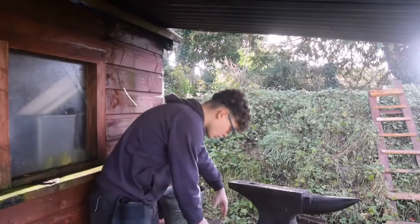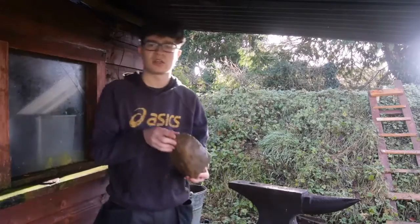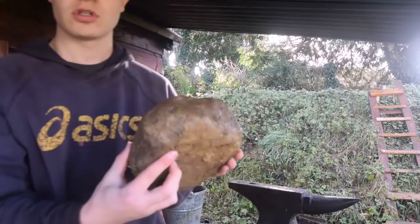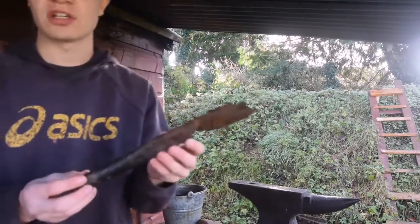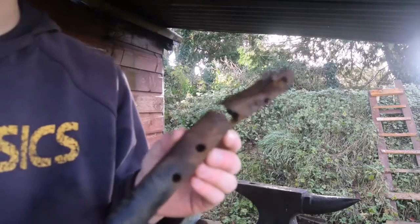My first forge was a small low wall made out of stone and then I had a tin pipe running through the center. This can be a steel pipe, just make sure it's not galvanized.